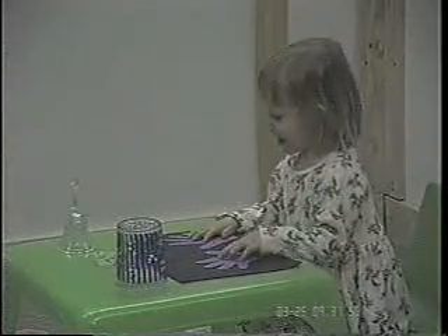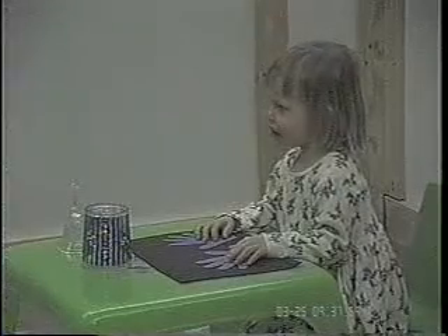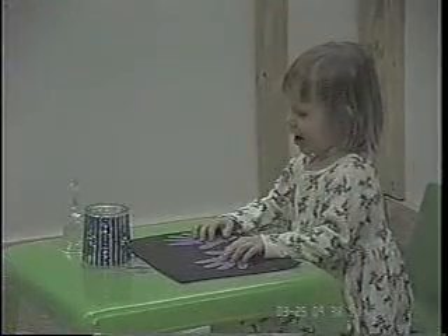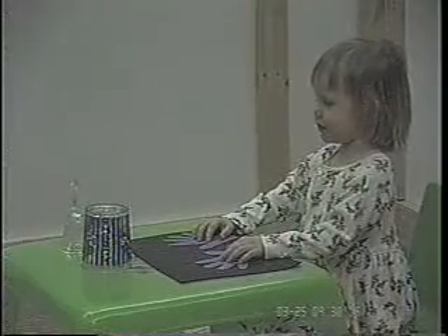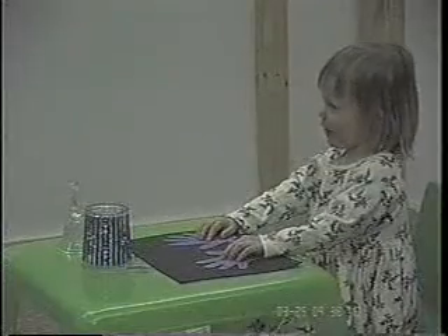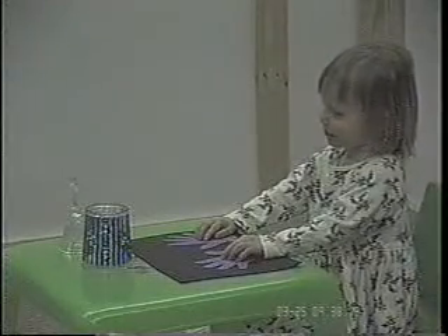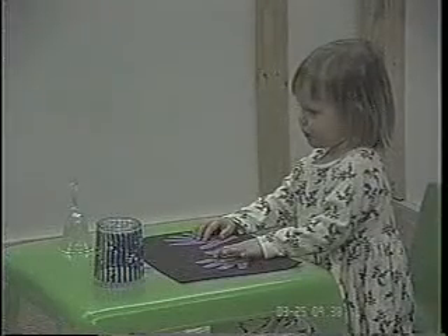Another one. Wait until you chew that one and then we'll have another one, okay? Is this a fun game? Yeah. All set? Okay. Here we go. Try and wait until I ring the bell.